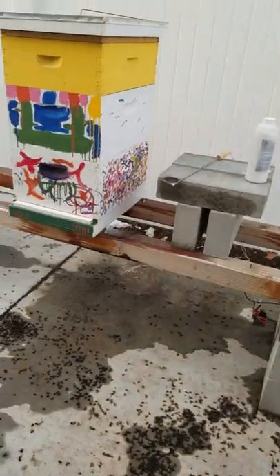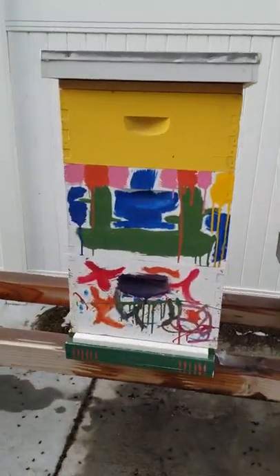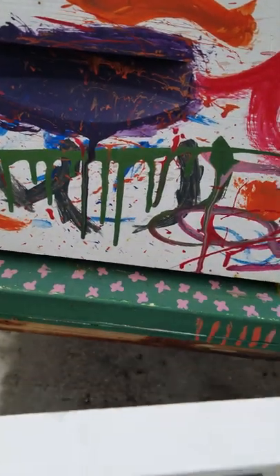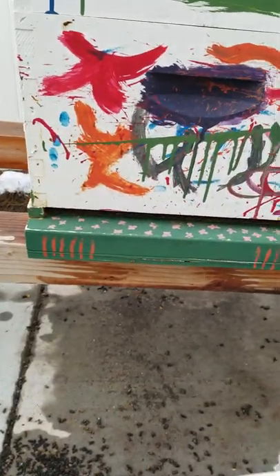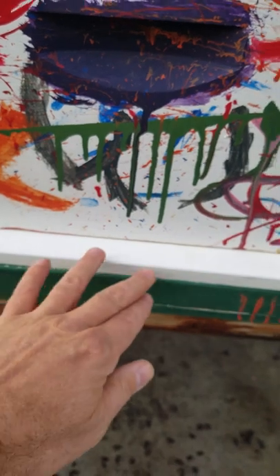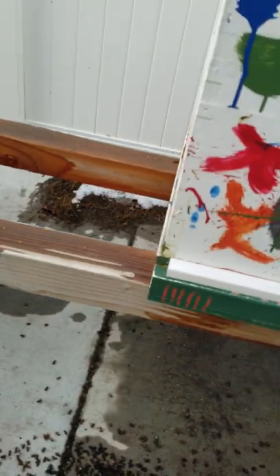I'm going to do a quick demonstration of my oxalic acid vapor treatment for mite control in beehives. Here's my beehive, Queen Victoria. Now I've got the entrance right down there. It's wintertime — you can see by the ice and stuff it's pretty chilly out, but not super cold. So this little stick just blocks up the entrance so the bees can't come out and bug me.